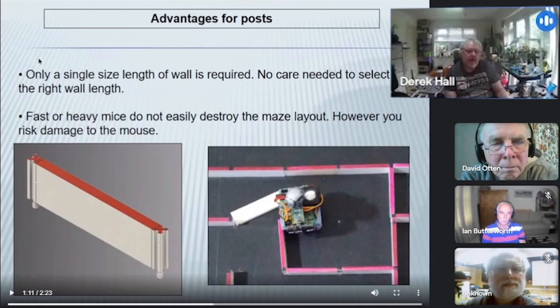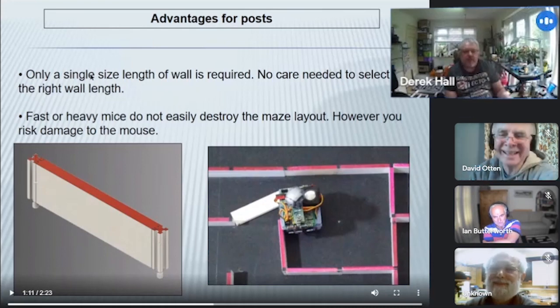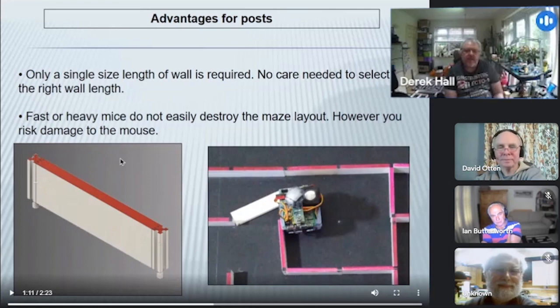Why would we want to have posts? Posts mean that all the walls are the same size, which helps when picking up a pile of them. The only issue with the three-size system is that it doesn't matter which wall you pick up — it's always the wrong one. So they're easy to work with. And fast and heavy mice can be quite strong; if a mouse goes into the wall, they tend to come off the worst for it.